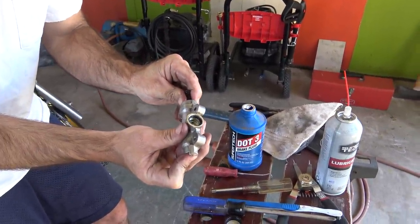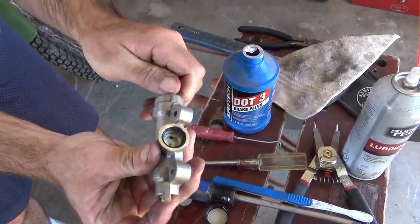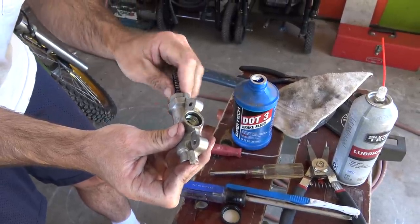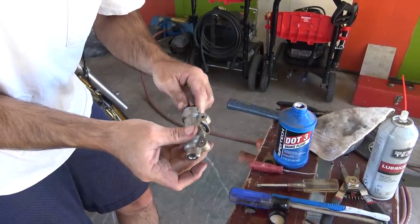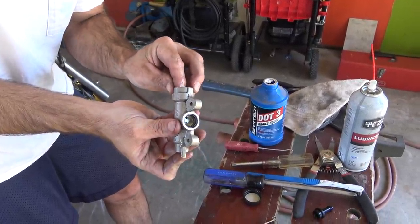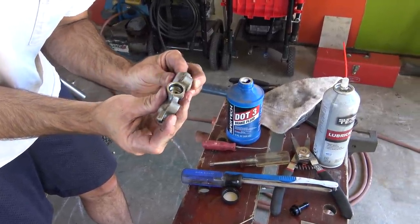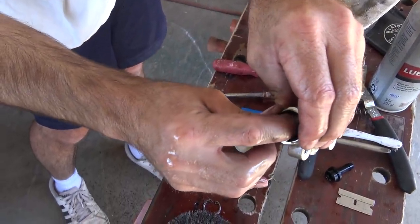I heard a little click. Which way does this go? Okay, I was upside down — this is the way it goes. Now see how that springy action is like it should be? The snap ring is going into its groove.